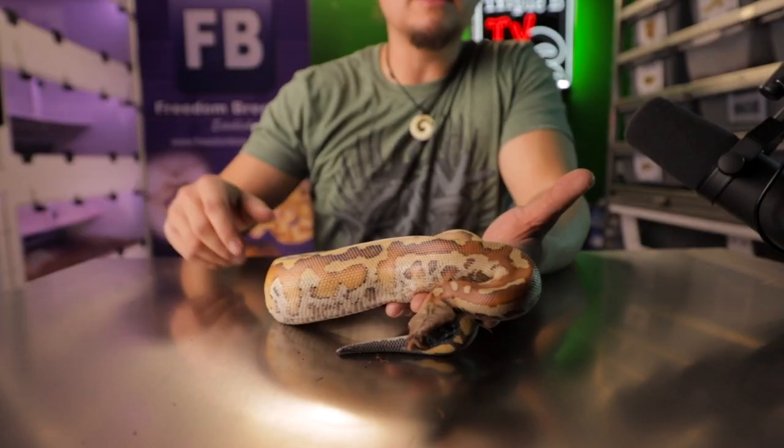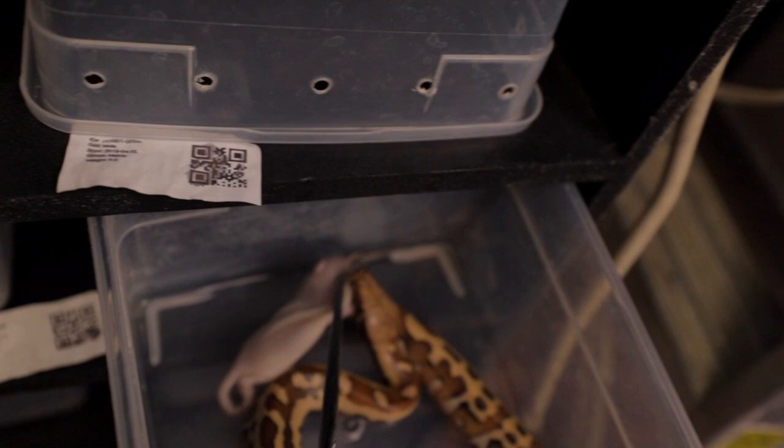Let me tell you about getting them started on frozen thawed right off the bat. At first, only one of them took. Then I talked to my buddy Travis over at Living Legless about a technique of rubbing noses of the prey item against the snout of the snake — and guess what? Worked like a charm. I fed them roughly once a week and they didn't start having their first sheds until they were already six months old. How crazy is that?